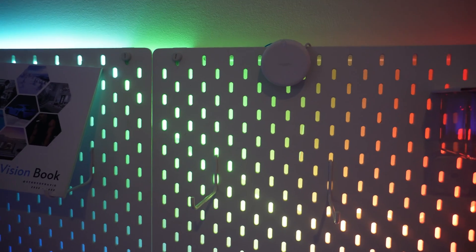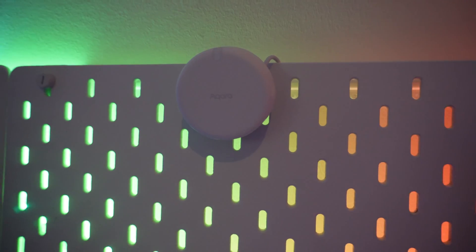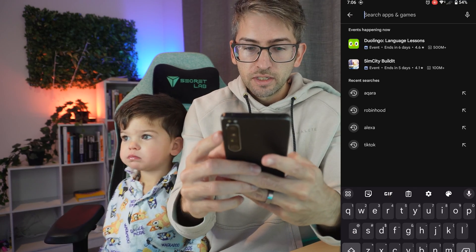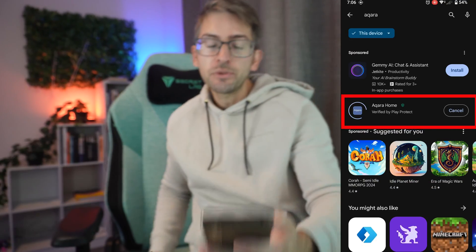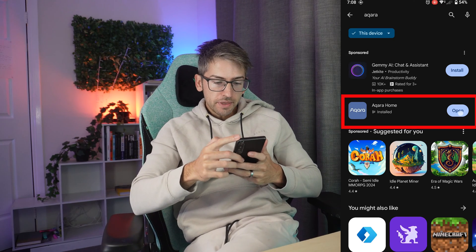We've connected the power and it is flashing yellow which means it's ready to pair. Now I'm going to go ahead and download the mobile phone app — search for Aqara and this is the application that you want. Once that's downloaded we're going to go ahead and open the app.